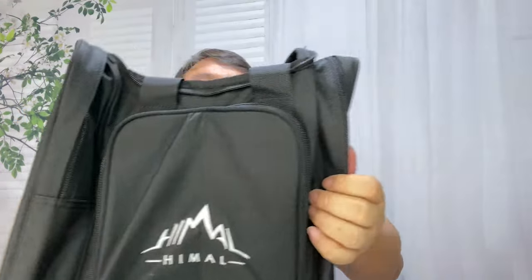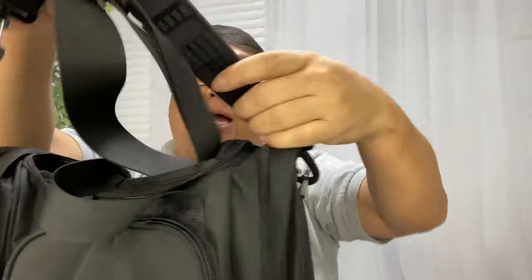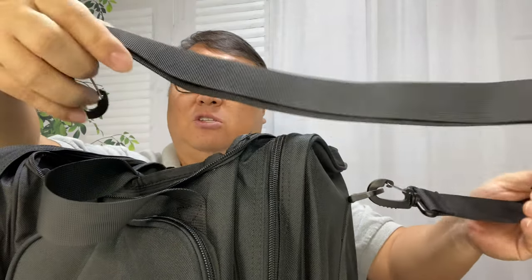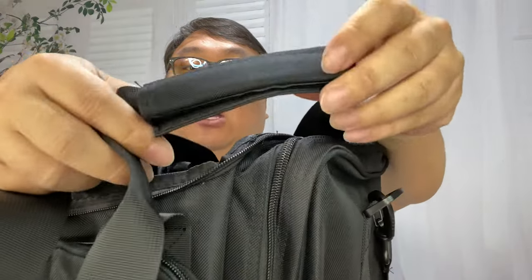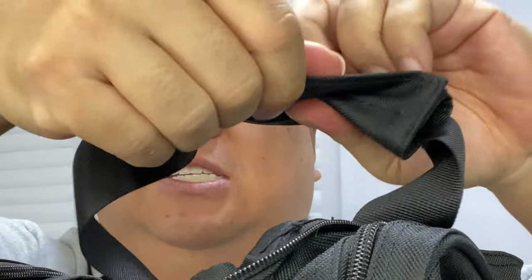It has a pretty good size to it. Inside, there's a shoulder strap with a plastic shoulder pad. It's adjustable. The clips on the side are plastic but they seem pretty robust, and those will go on the D-rings right here on the side. So you can certainly carry this over the shoulder, which will make it that much more portable.